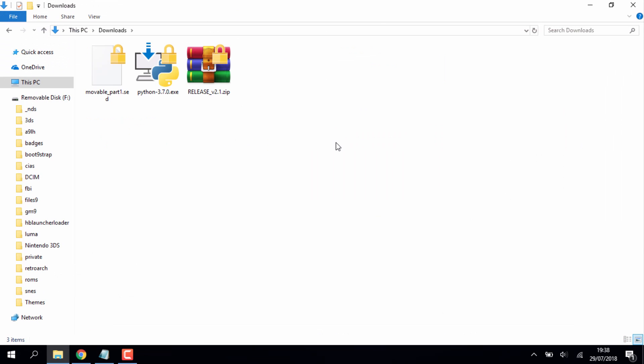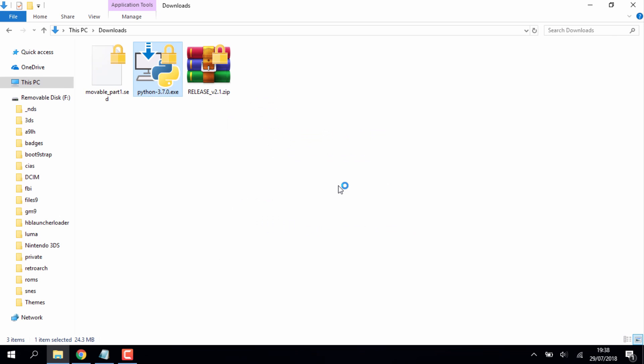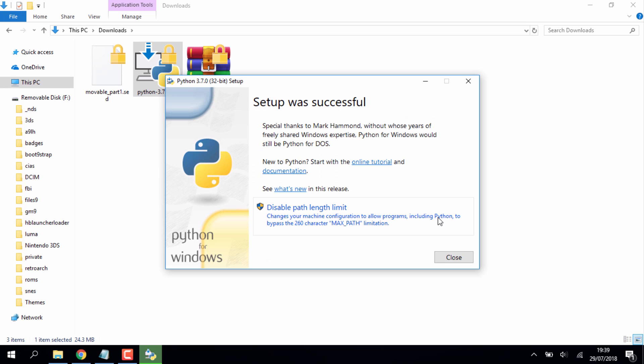Head to your downloads folder and first install Python. It's a very simple setup — just click Run, Next, and the installer will complete. Once Python has installed, close the setup.